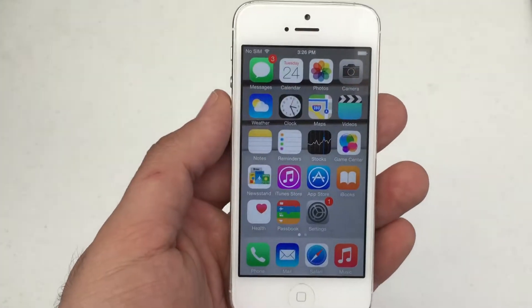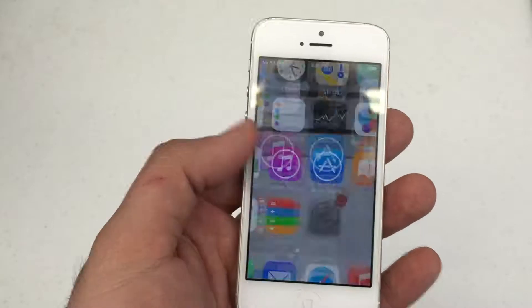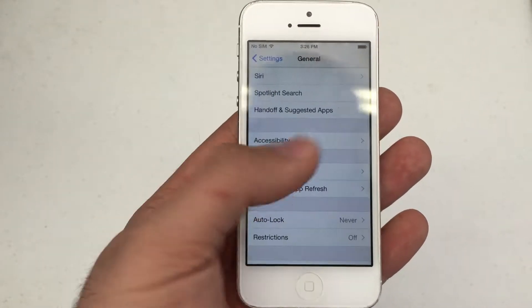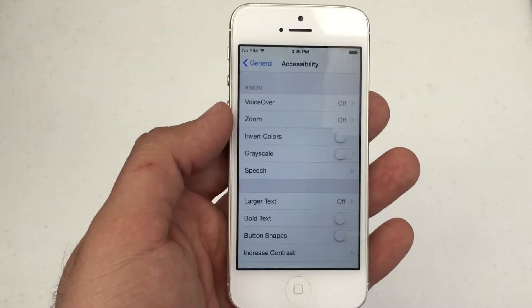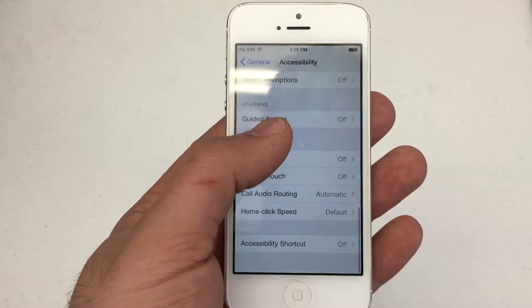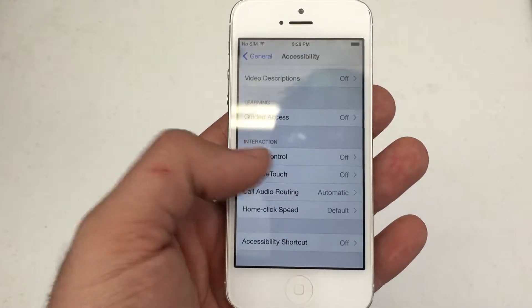What you're going to do is unlock your iPhone and then go to Settings, then General. Scroll down to Accessibility, then go down almost toward the bottom and there's Assistive Touch right there, and then you're going to enable it.